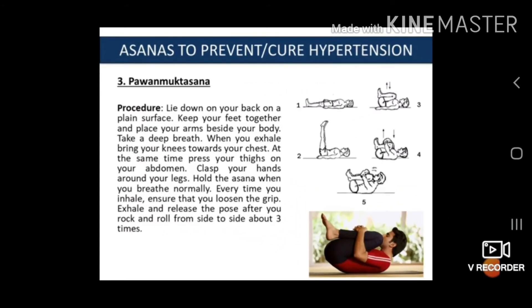The third asana is Pavan Muktasana. The procedure is: lay down on your back on a plain surface. Keep your feet together and place your arms beside your body. Take a deep breath. When you exhale, bring your knees towards your chest and at the same time press your thighs on your abdomen. Clasp your hands around your legs. Hold the asana while breathing normally. Every time you inhale, loosen the grip. Exhale and release the pose after rocking and rolling from side to side about three times.